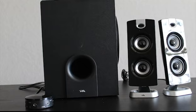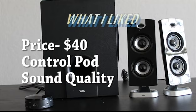Now for my final thoughts on the product. What I really liked is the price of $40 — that's a bang for the buck. Another thing I liked is the control pod, because you can hook it up not just to your desktop but to other things like your phone, Xbox, or PS4. You can also control the bass and volume without having to go underneath your desk to the subwoofer. Finally, I really liked the sound quality — it was very clear and crisp from the two separate speakers, and the subwoofer gave a hard thump on the bass.